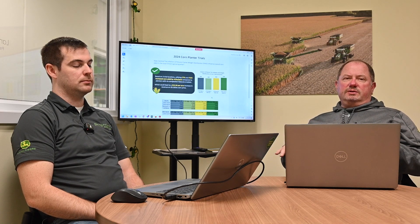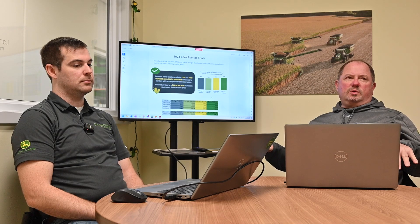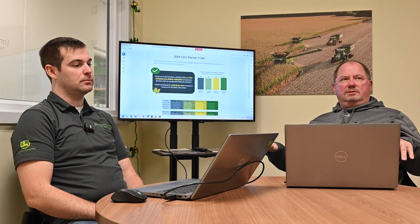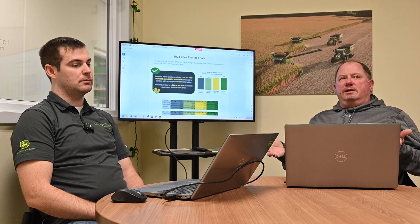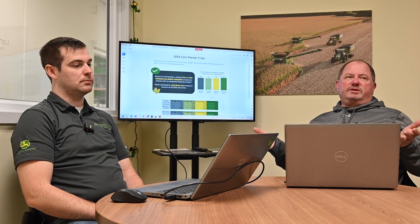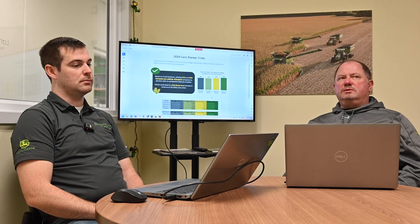The frame weight distribution probably impacts more the emergence of the crop, because every row across that planter is pushing against the same weight. Without that system, the centers and wings can tend to ride up a little bit, so you get better seed placement with frame weight distribution on.